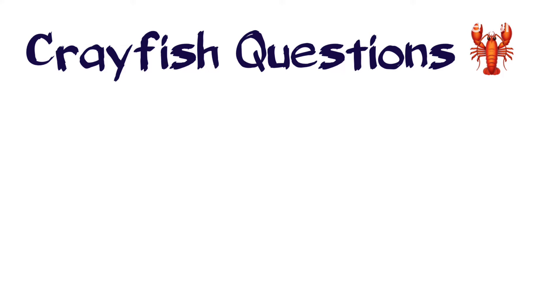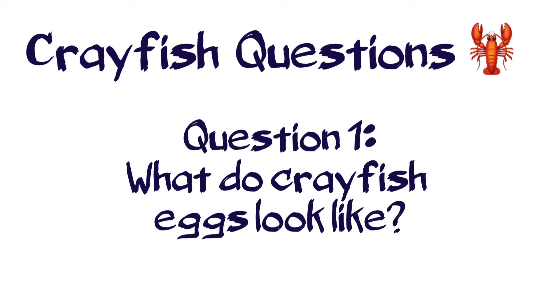It's time for a crayfish question! Question 1: What do crayfish eggs look like?